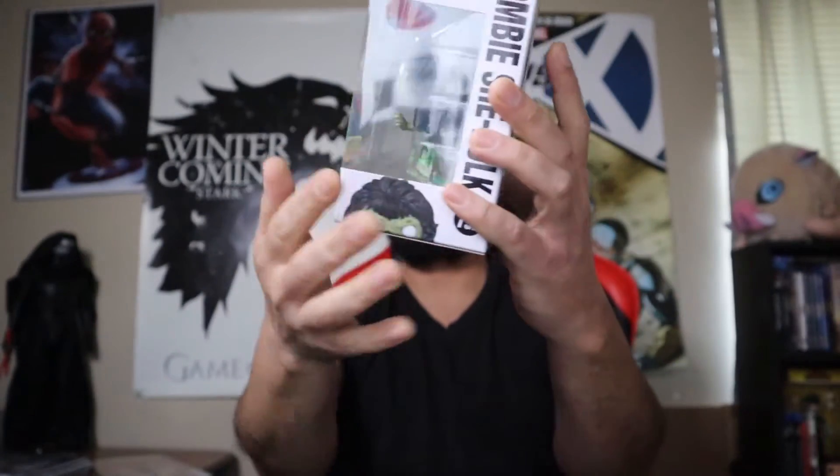Zombie Morbius came out for ECCC and I got my hands on one of those too. Now opening this hot topic order — it's been so long I don't even remember what I ordered. There's a lot of paper, probably hot cash in there, and it looks like a box within a box. Not looking at the label — I have no clue what this is. Let's get in there and see what we got.